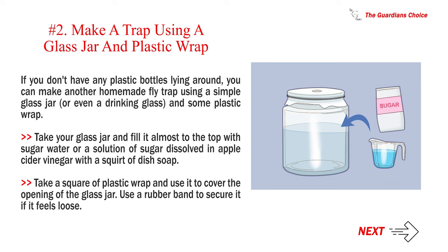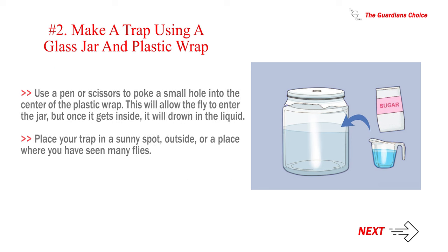Use a rubber band to secure the plastic wrap if it feels loose. Use a pen or scissors to poke a small hole in the center of the plastic wrap — this will allow the fly to enter the jar, but once inside it will drown in the liquid. Place your trap in a sunny spot outside or wherever you have seen many flies.